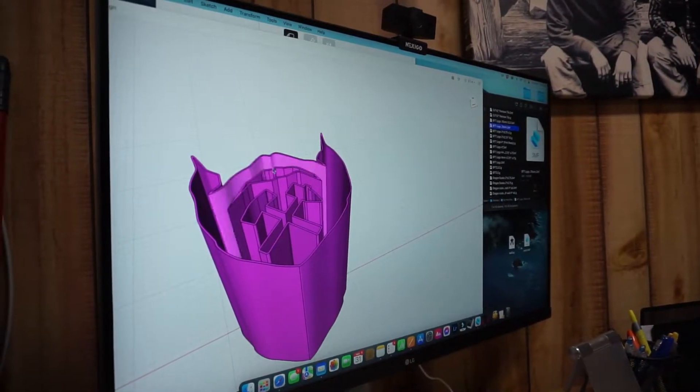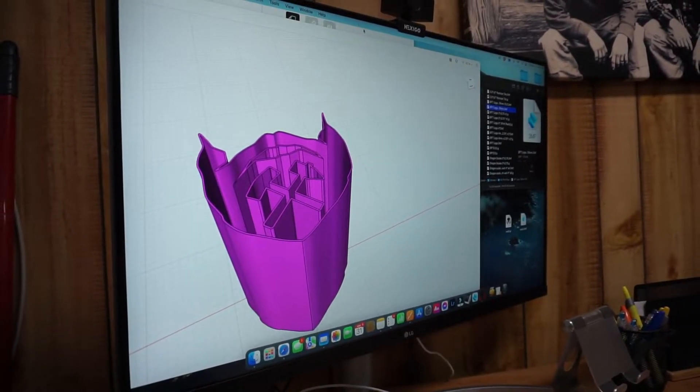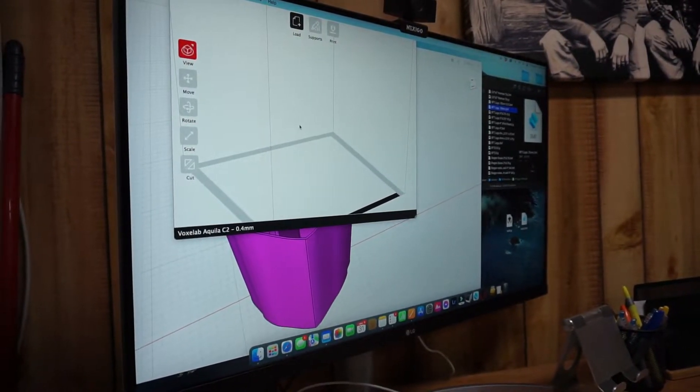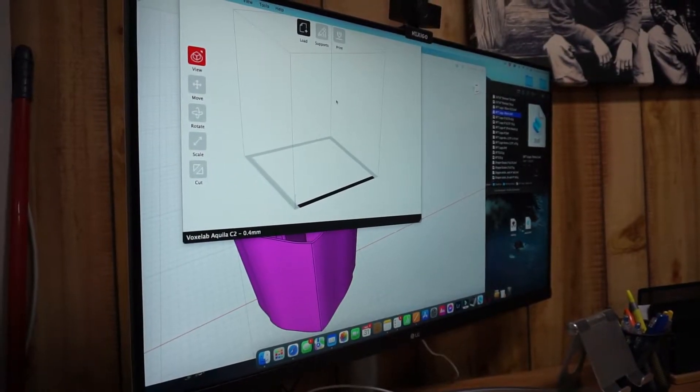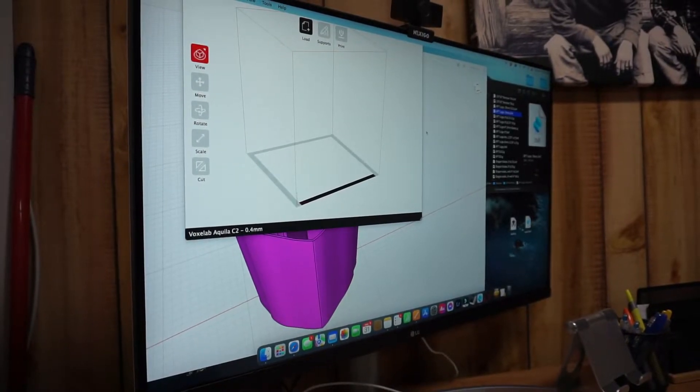Once you have your 3D file made up in your CAD software, you then export it into a file that your slicer software can read. This is basically the bed of the 3D printer and this is going to create all the commands for the 3D printer.